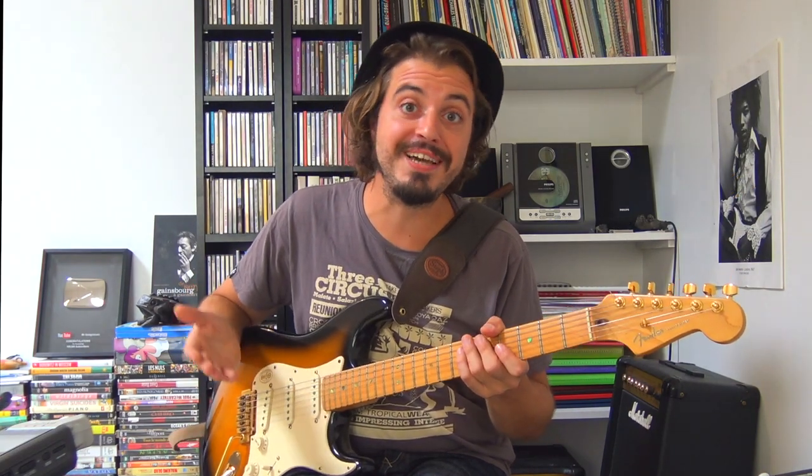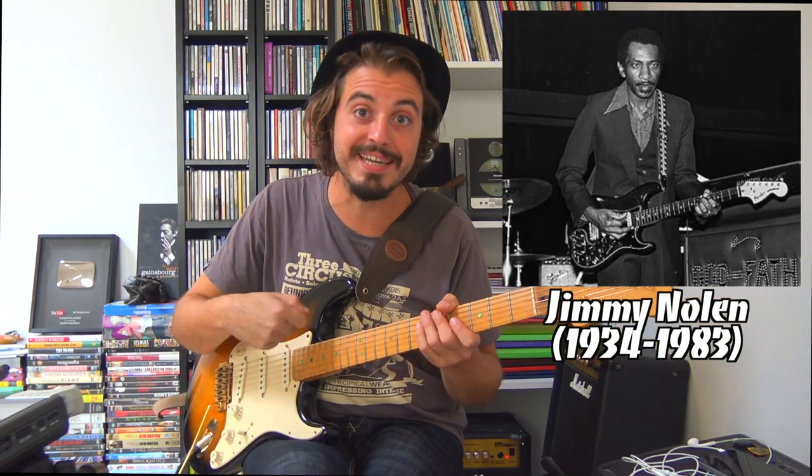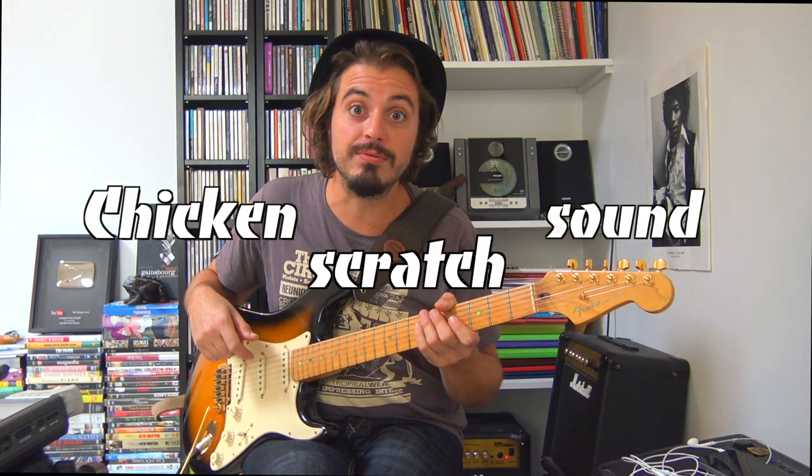Ce serait également une bonne occasion de rendre hommage au guitariste de ce morceau, Jimmy Nolan, qui a vraiment développé un son qui lui est carrément propre. On a même donné un petit nom assez gratte-gratte — on appelle ça le Chicken Scratch Sound.